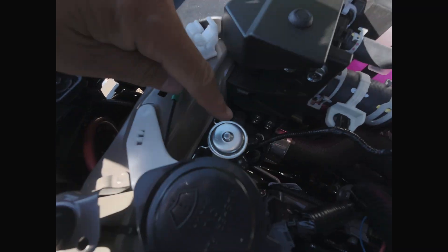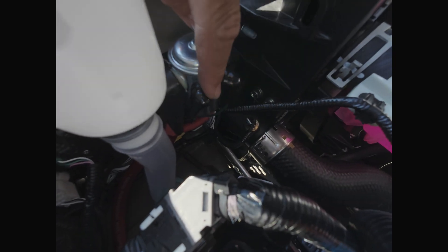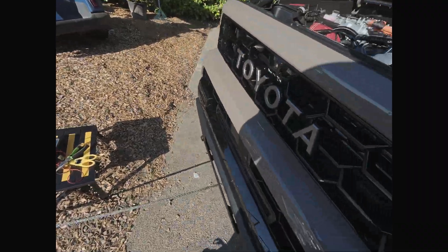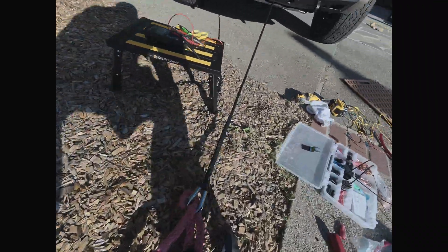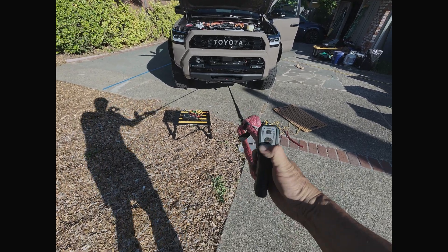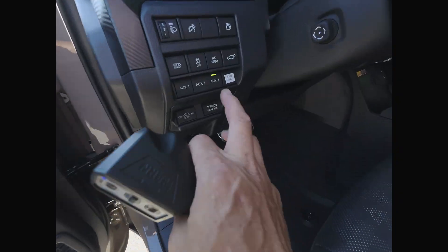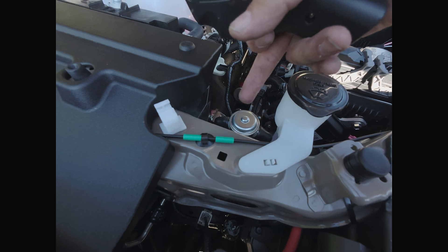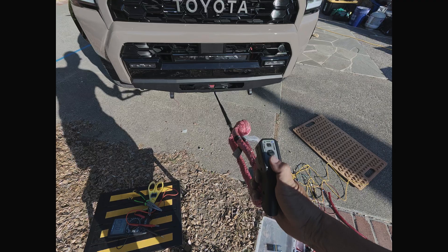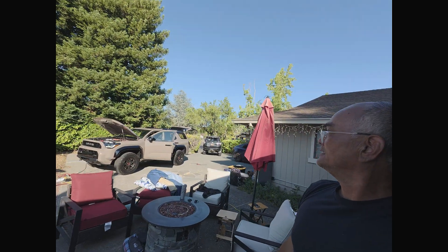We are done with the winch wiring. There's the solenoid — these two triggers close the solenoid and are hooked up to auxiliary three. Here's the wire coming straight from the battery on this side; this side goes to the winch. I just ran the winch for the first time. If I turn off aux 3, it cuts off power from the main source so it will no longer work.